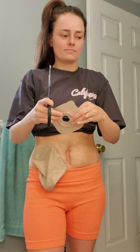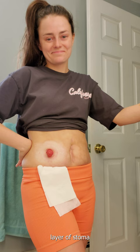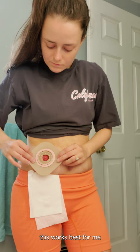If my skin isn't too excoriated or raw, I'll skip the stoma powder, like I did this time. If it's bad, I'll do a very light layer of stoma powder sealed in with skin barrier spray. I find that this has worked best for me and it leads to a long-lasting pouch.